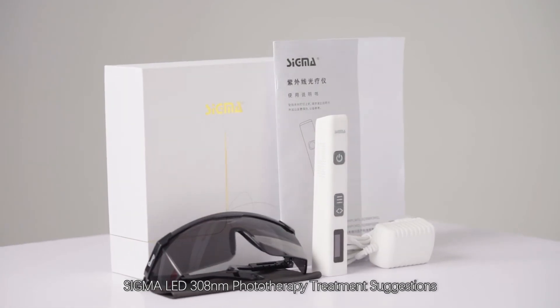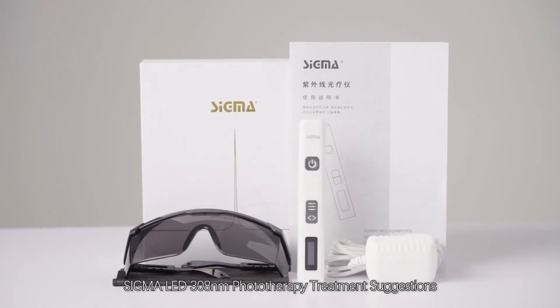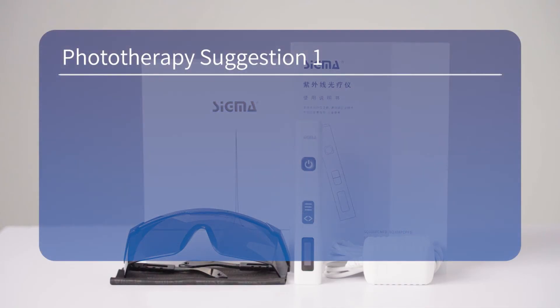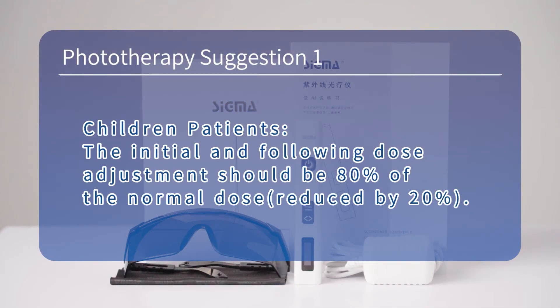Sigma LED 308nm phototherapy treatment suggestions. Phototherapy suggestion 1 — children patients: the initial and following dose adjustments should be 80% of the normal dose.